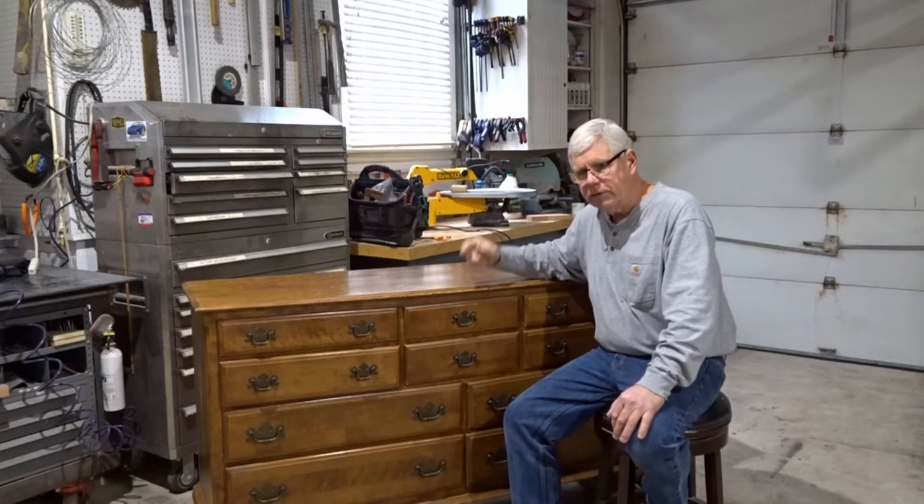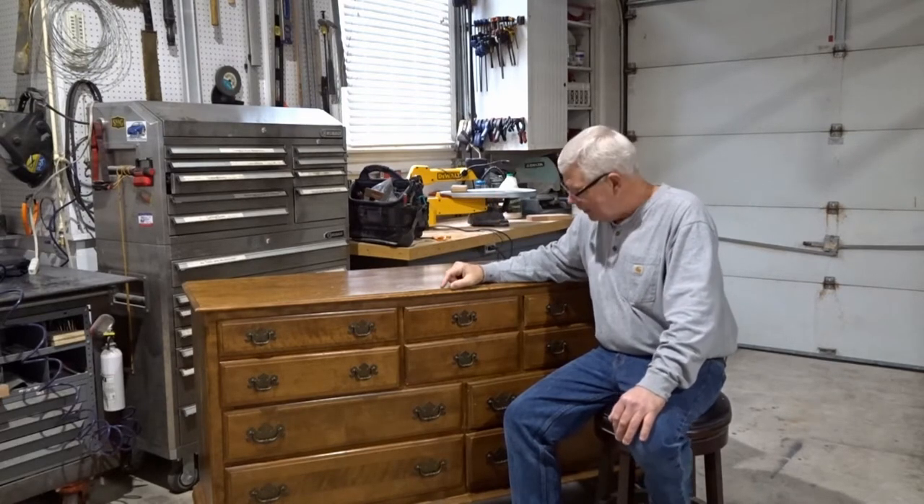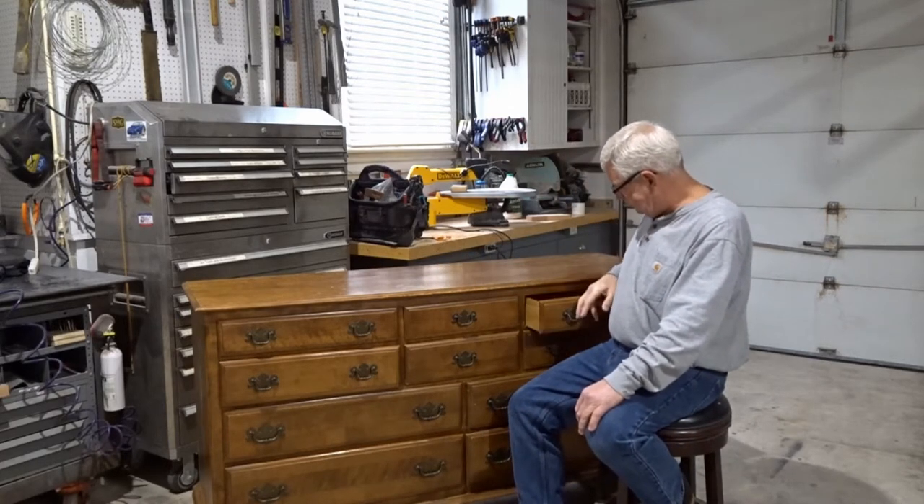I pick this stuff up every now and then when I see it on Craigslist or some of the local Facebook marketplaces. If it's close by and looks to be in decent shape, I'll stop by and take a look at it, and if it works out, throw it in the back of the truck. That's what I did with this one. This is actually an Ethan Allen chest of drawers.